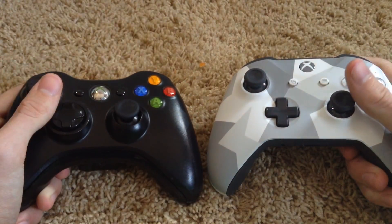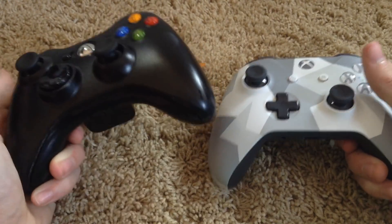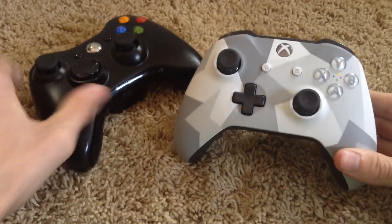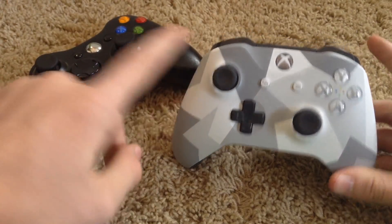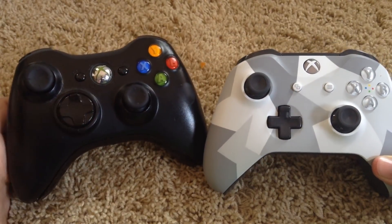When it comes to build quality, the Xbox 360 controller is definitely built a lot better. It uses a nicer, thicker plastic and it feels like a more well-made controller. I have actually gone through quite a few Xbox One controllers that have just spontaneously fallen apart — like the joysticks or the triggers have stopped working. I haven't really had that problem with the 360 controller.